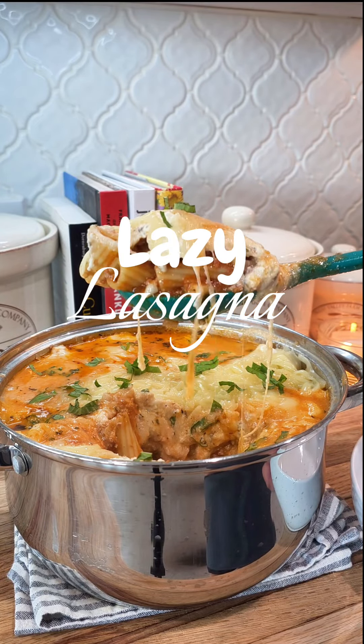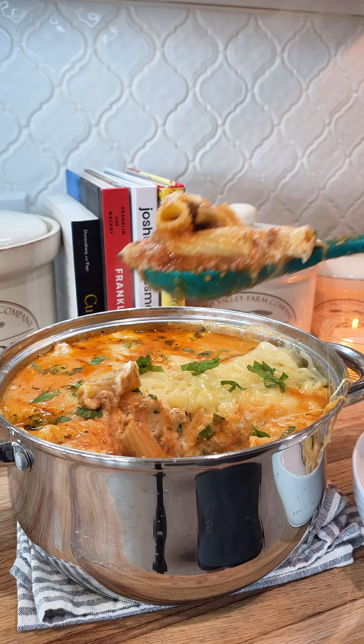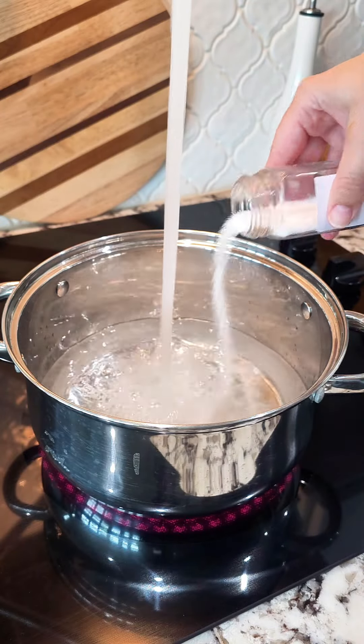We love lasagna around this house but I do not like taking three hours to make it. So this is my lazy lasagna. It's like a pasta version but it's so good. It's got all the cheese, all the pasta, and the sauce.